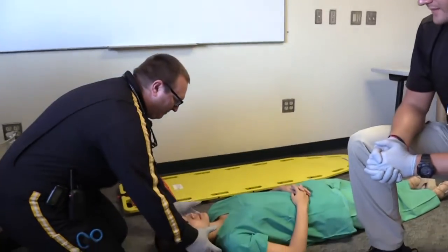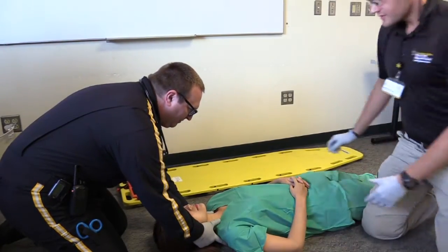When I determine the patient has a possible spine injury, I will direct my partner to take manual stabilization. This means my partner will move the patient's head and neck into a neutral, inline position, preventing extension, flexion, or rotation of the patient's head. My partner will hold manual stabilization until told to release.